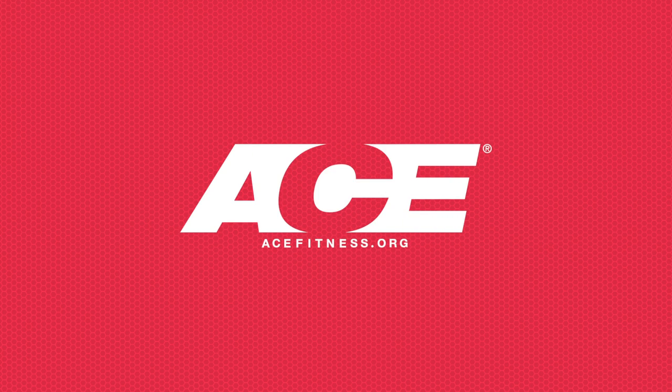For more health and fitness information, visit acefitness.org.